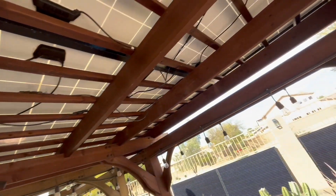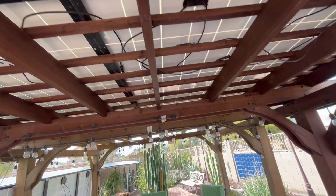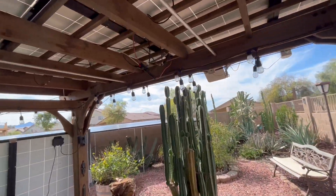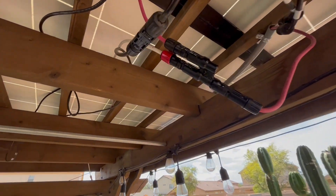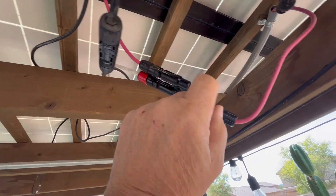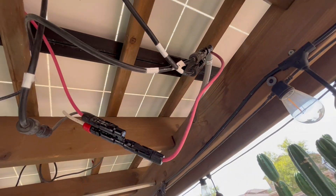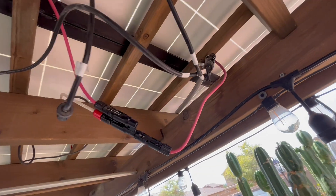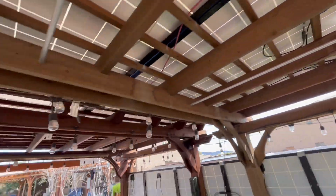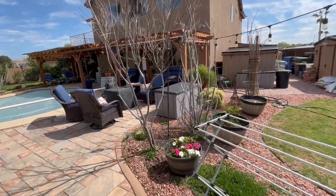What I did was wire these in series — 11 of them in series — and then down here I connected them in parallel with a branch connector. So I have two positives coming in and two negatives coming in. I only have two wires coming in and it's less than 10 amps, so we don't need that big of a wire. That's 10 gauge wire that we have.